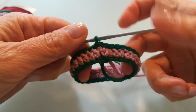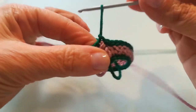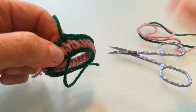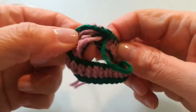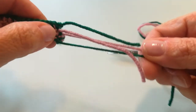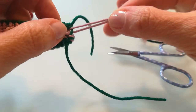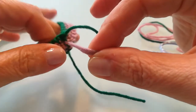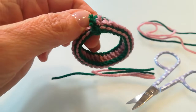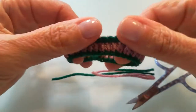Ho completato il giro 2, ho unito prima e ultima maglia del giro con una maglia bassissima, adesso non mi resta che chiudere il lavoro e rifinire. Ho tagliato i due fili, rosa e verde, ho chiuso il lavoro, adesso vado a creare quei nodini di prima, quel nodo doppio, legando insieme i fili rosa e i fili verdi qui sul rovescio del lavoro. Ho legato i fili, ho tagliato le eccedenze, e adesso anche la seconda fascia è pronta.